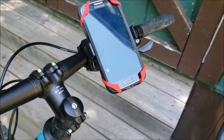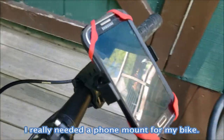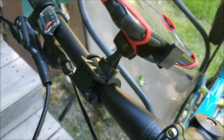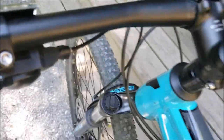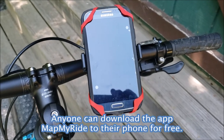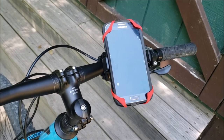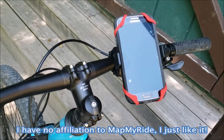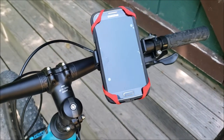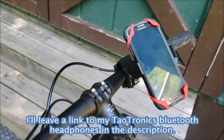I just finished my first bike ride with my Mongura bicycle phone holder, which came in this box. It connects to the handlebar and you can put it wherever you want. I put it on the right side because I'm right-handed. I like to use Map My Ride to see my split times while riding, and now I can do that — whereas with an arm holder or in my pocket I couldn't. I also like to listen to podcasts using my Tautronics wireless earbuds.